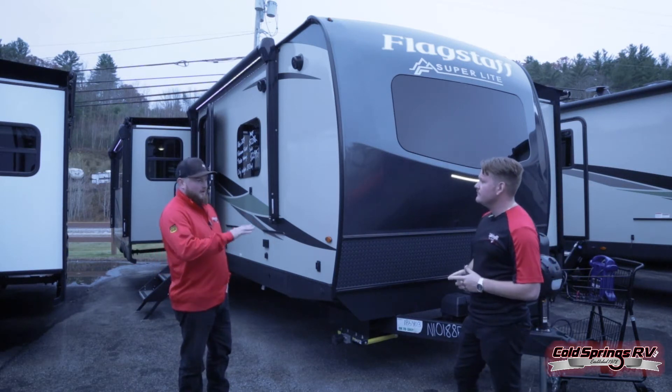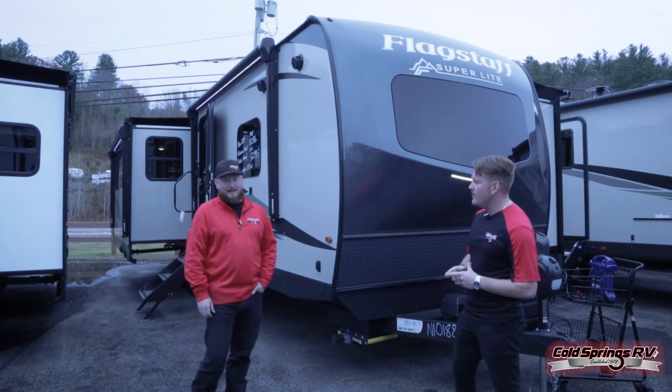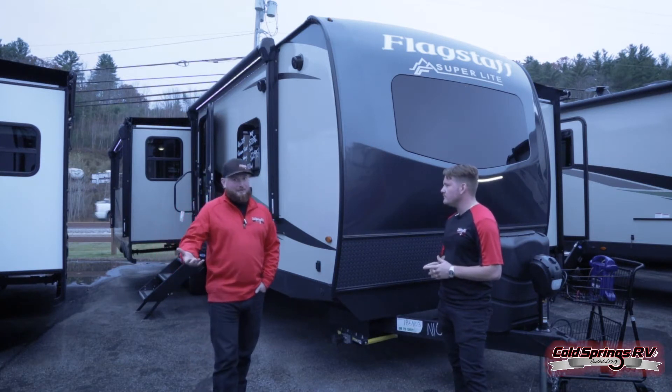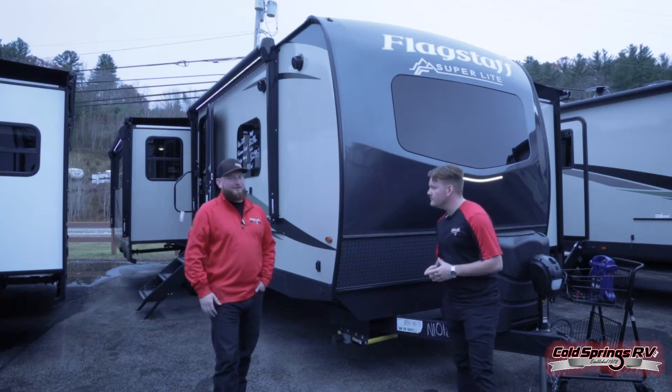The overall length of this one, tip to tail, is going to be 35 feet 5 inches, and the dry weight is 8,303 pounds. It's definitely still half-ton towable if you're with the right truck, but with three quarters of a ton, you're going to be totally fine.